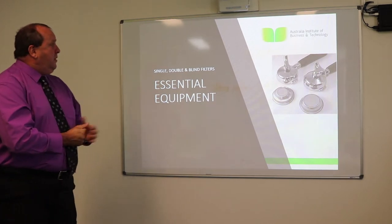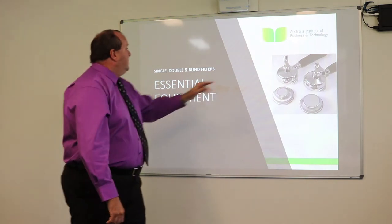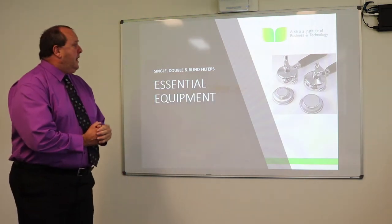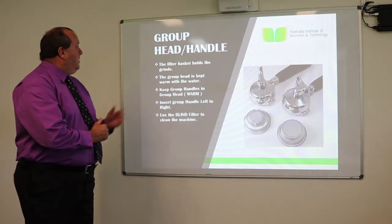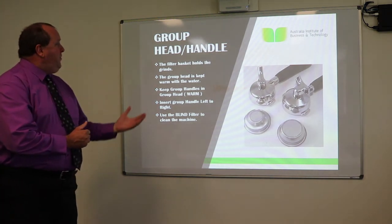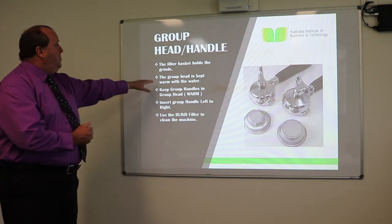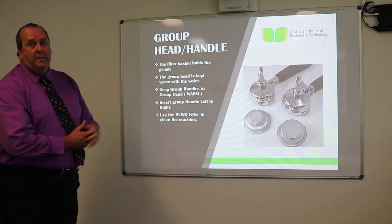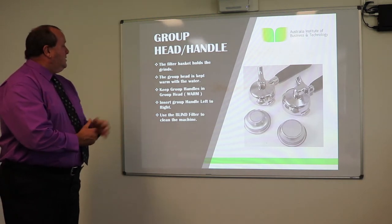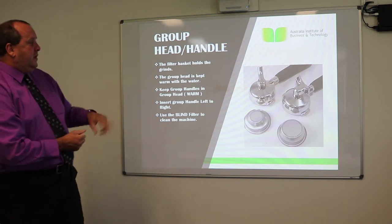We obviously need cups and glasses for our different styles of coffee. This is our single group head and a double — these are the blind filters, single and double. The group head handles and the filter basket holds the grinds. The group head is kept warm with the water. Insert the group handle left to right and use the blind filter to clean the machine.